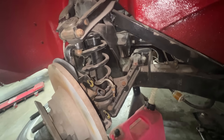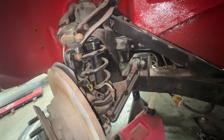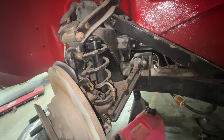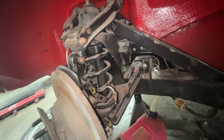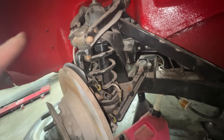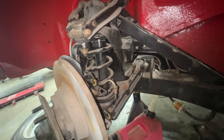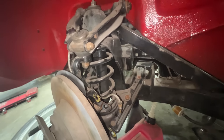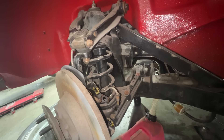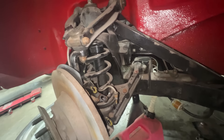The only issue I can think of now is whether these are the wrong shocks. I don't remember if these are the original shocks or new ones. If they are too long, maybe they're bottoming out when the car is still sitting too high. We're going to take out the shocks and put the car on the ground without them to check.